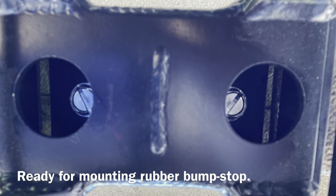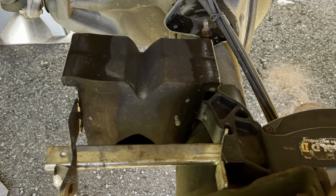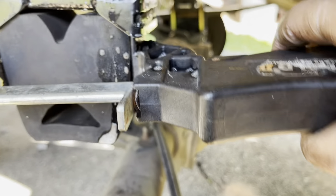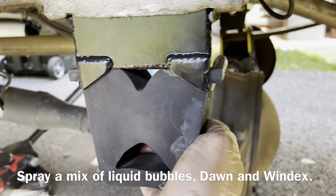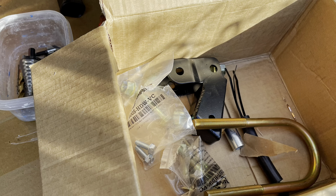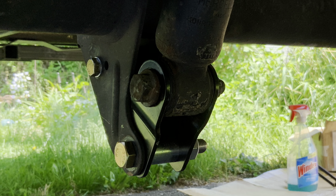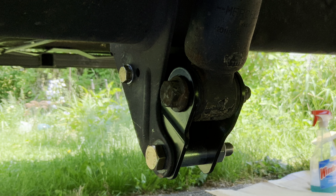Once these self-drilling bolts were put in — so there are threads in the metal and they were just threaded in there — I started to compress the bump stop with a clamp. I had to push on it pretty hard, but it compressed about a half an inch, and then I was able to stick it in there very carefully with wiggling and a screwdriver. And then that's the kit. This is the shock extension — since we raised the vehicle two inches, the shock mount had to be raised two inches as well.